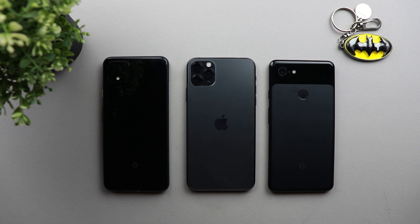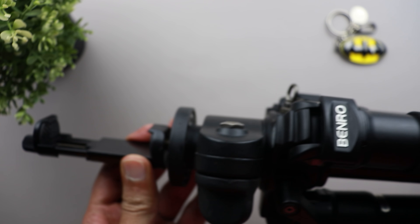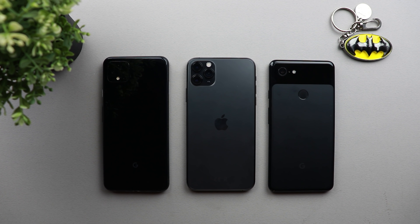I recommend using a tripod for this shot to get the best results. I have my Benro tripod here and I'm attaching a mobile holder to it. This photo shoot doesn't require you to leave your home — you can simply do it on your balcony or in the backyard, and it's really better for us to stay safe at home.